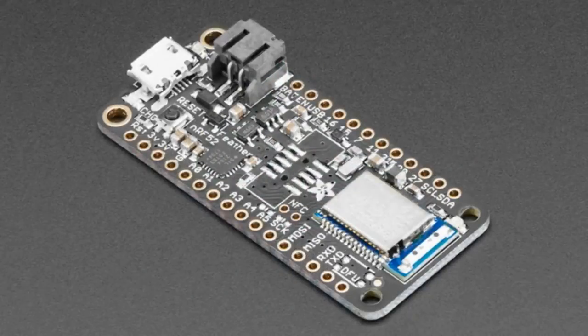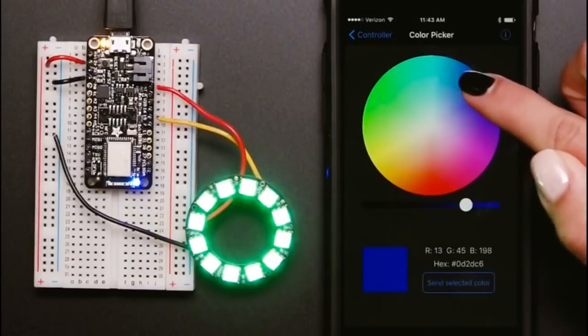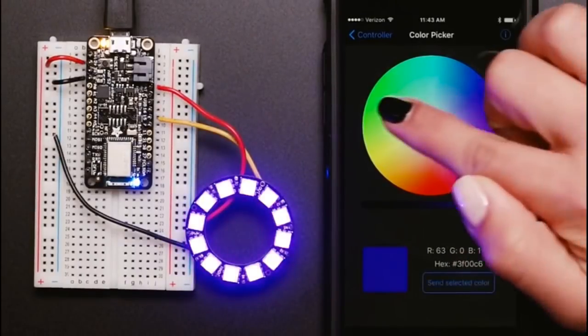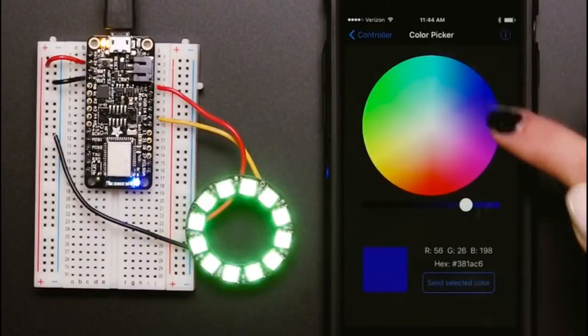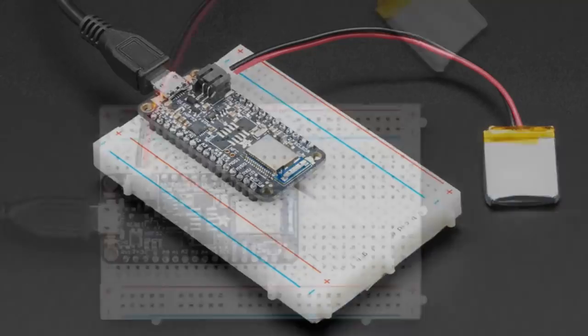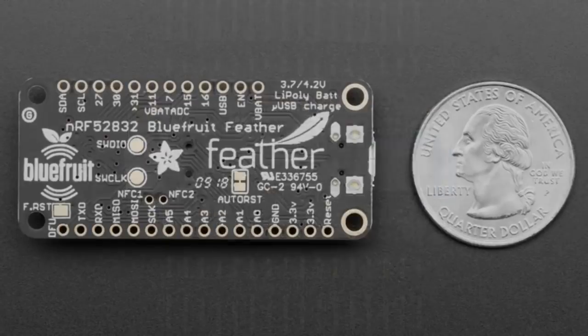Next up — this is a product update. This is a very popular NRF52 Feather. People love this. It runs Arduino, it's a Cortex M4, NRF52 832 chipset, an FCC CE Telex certified module in Feather format. There are a lot of Feather Wings. People love it. It's battery powered. We've made it even better.